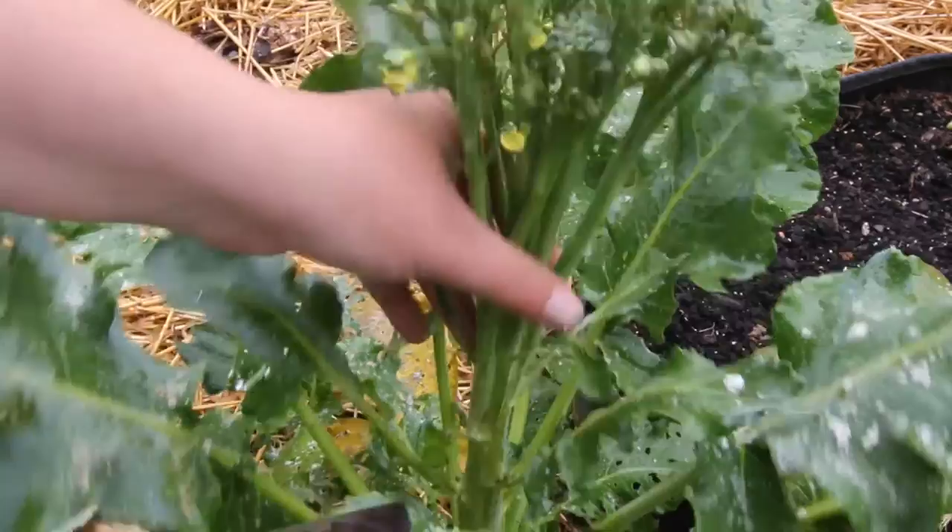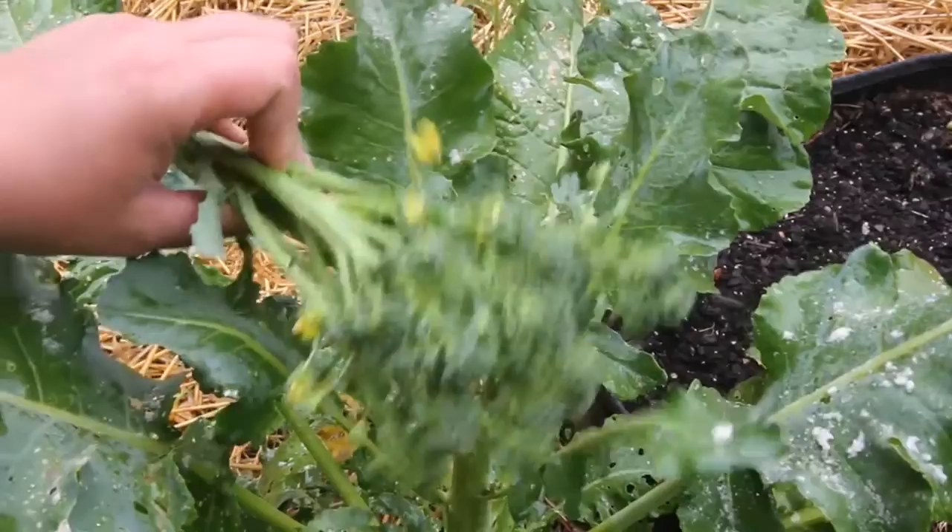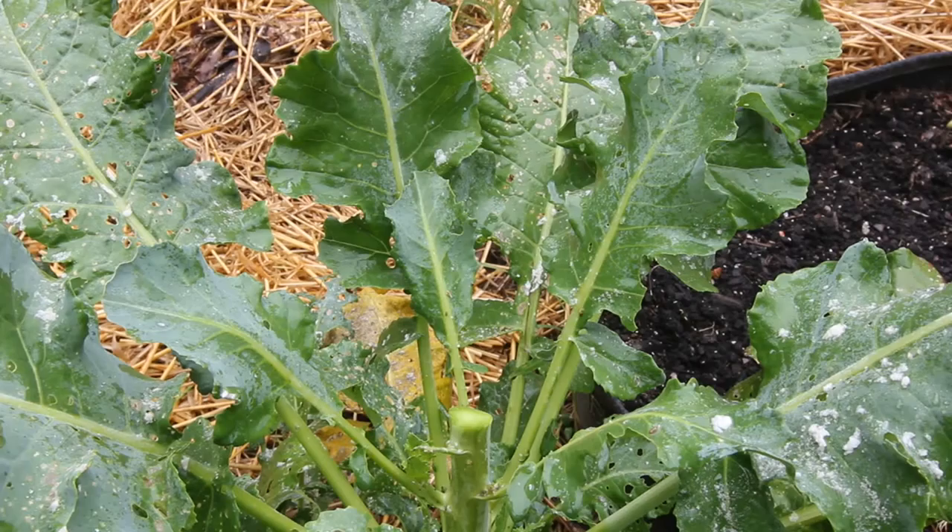So I'm just going to cut it off right about here with my knife, and that's it. I will be leaving this plant in because broccoli will produce side shoots after you harvest the main head.